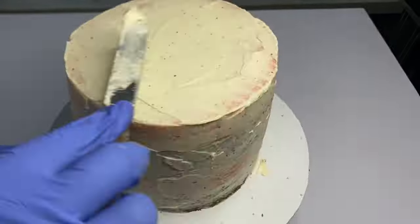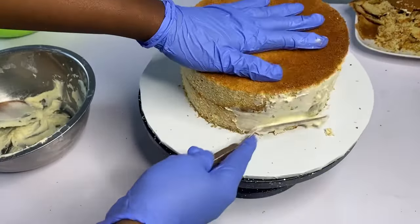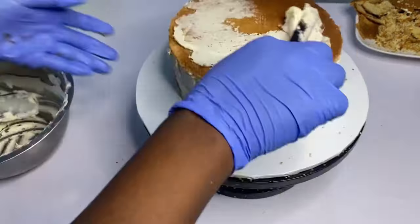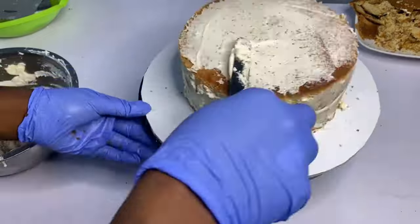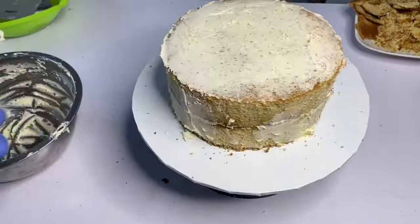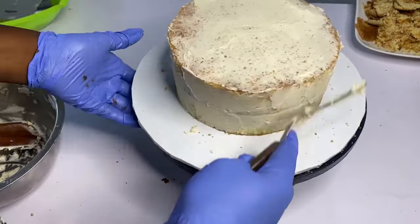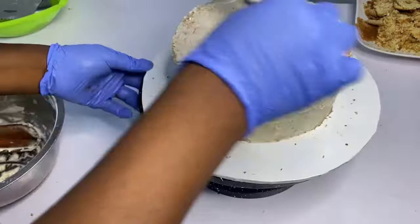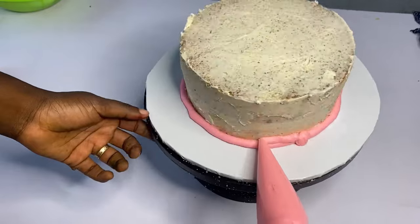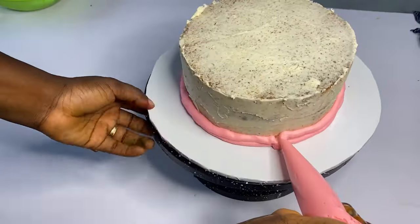Crumb coating helps your cake to hold back all the cake crumbs. When you start the final coating, you won't experience any crumbs — your cake will be smoother and easier to work with. Look at me decorating different cakes. It's important to crumb coat so that when you start the final coating you'll be very comfortable. Please put the cake in the freezer for at least 5 to 10 minutes after crumb coating.